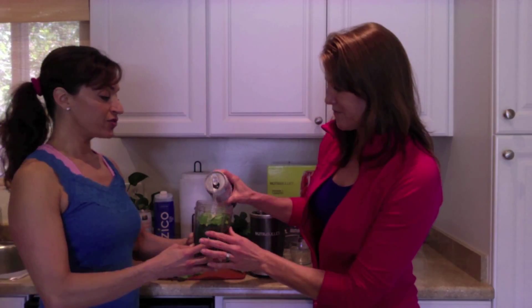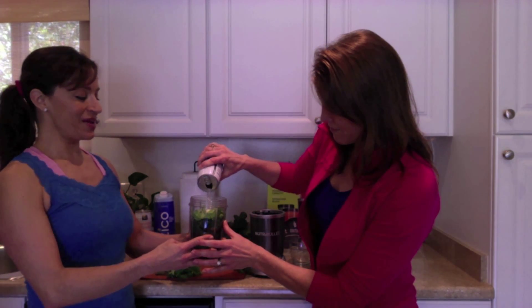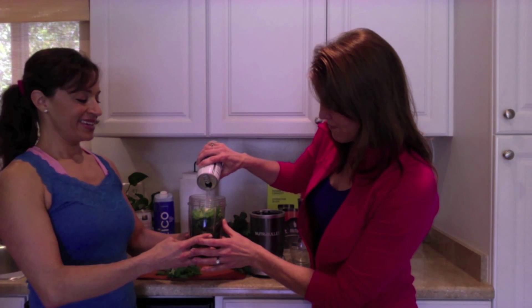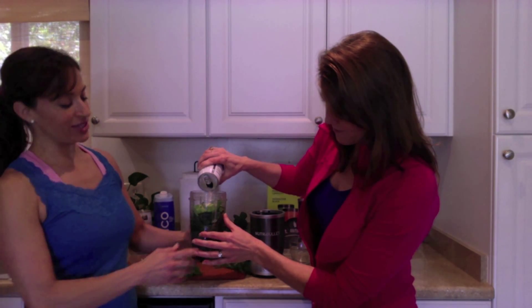Coconut water is full of five electrolytes — wonderful for you and again great for an after-workout drink, because it's full of potassium too. All right, here we go, filling it up right to the line. Perfect.